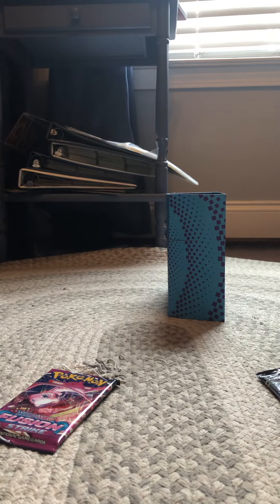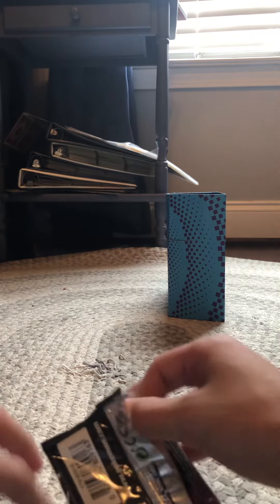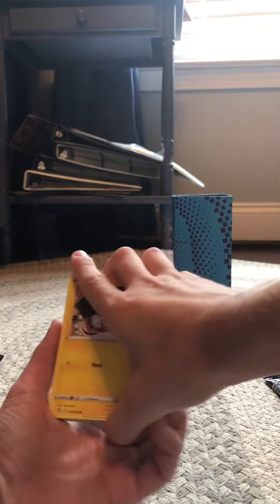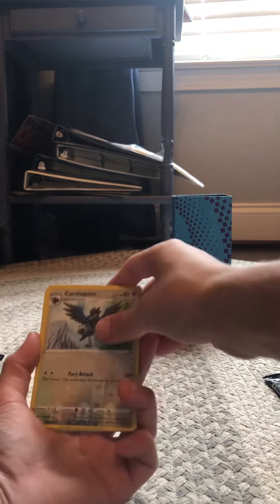Comment down below what was your favorite card pulled today, and also comment what's your favorite card of all time — even if I didn't pull it. Tell me both because I want to know what to try to pull for y'all. Pack eight — let's go straight through this, pack magic come on: Toxel, Mawile, Star, Makuhita, Pamphlet, cross — reverse holo, Accelgor.